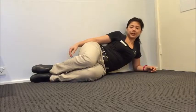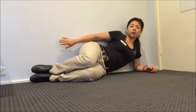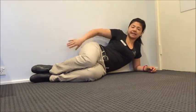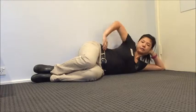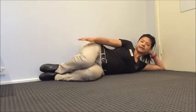To set yourself up for the CLAM exercise, I tend to recommend finding either the wall or the side of a couch — just something that you can get your bum up against. You want your bottom hip right up against the wall, and lying down flat is usually the easiest for your back. From here you want to keep your heels together.